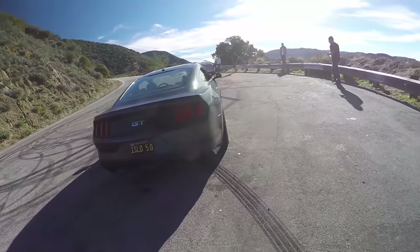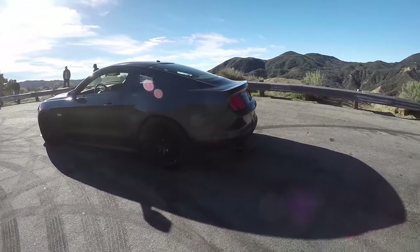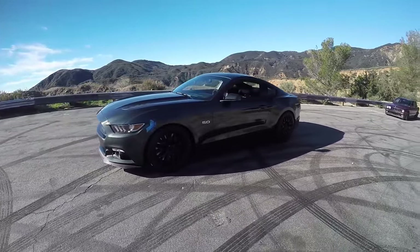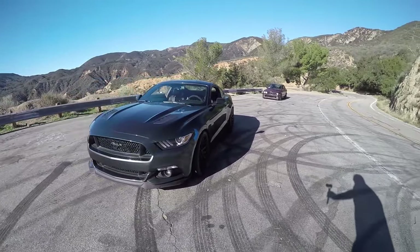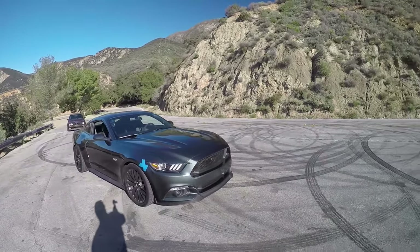So remind me, Gary, what has been done with your Mustang? KW V3s, a bunch of bushings, tires changed to Continentals, short throw shifter, intake, tune, BBK 90mm throttle body, cat-back exhaust. So more or less a full bolt-on deal. Full bolt-on deal. Yeah.